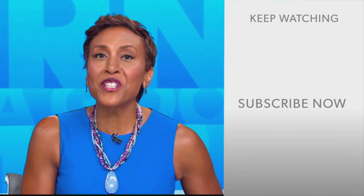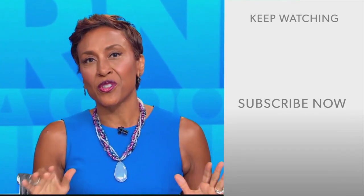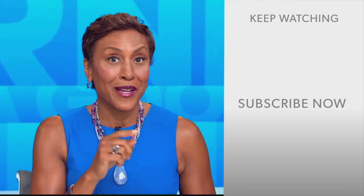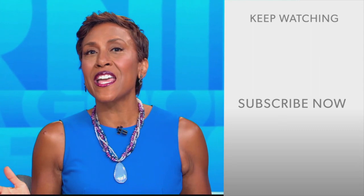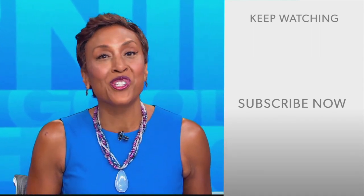Hey there, GMA fans. Robin Roberts here. Thanks for checking out our YouTube channel. Lots of great stuff here, so go on and click the subscribe button right over here to get more awesome videos and content from GMA every day, anytime. We thank you for watching, and we'll see you in the morning on GMA.